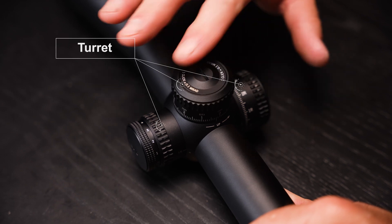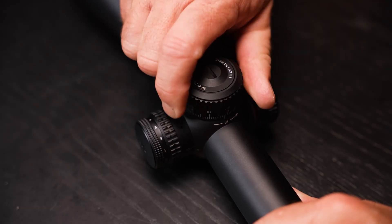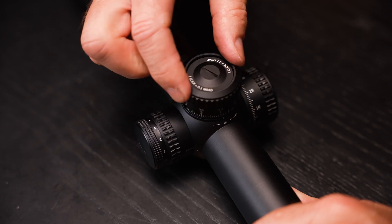The power ring bottoms out at the lowest power and tops out at the highest power. These are the turrets — what we use to change the elevation and windage of the scope. Sometimes they unscrew and come off. These are pretty cool because they just pop up, you make your adjustments, hear the little clicks, and lock it back down by pushing it back down. Most of these terms can also apply to flip-up magnifiers and prism scopes as well.